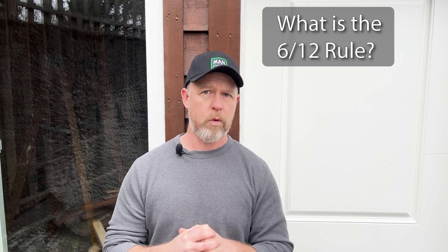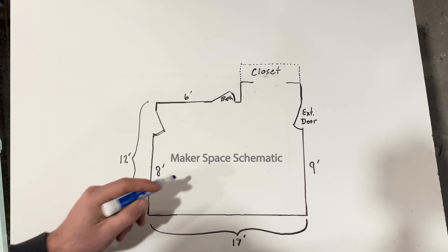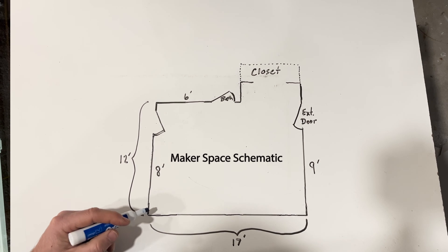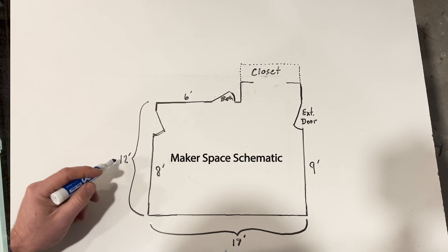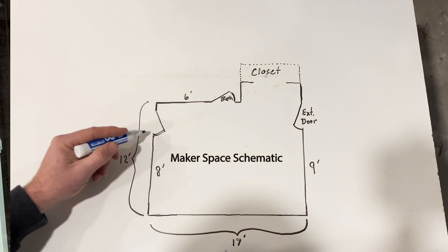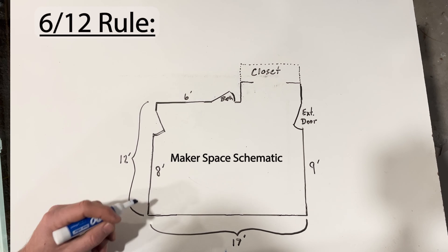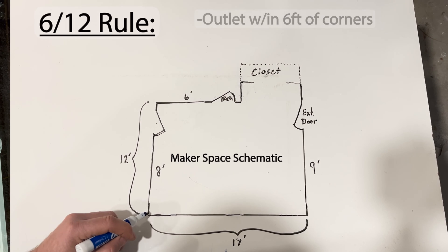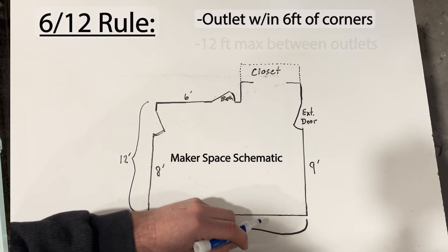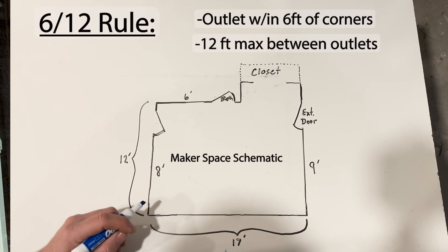You may have heard of the 6-12 rule for wiring, and you'll want to follow it to stay consistent with electrical codes. Simply put, the 6-12 rule is all about outlet spacing: there must be an outlet within six feet of each corner, and there can be no more than 12 feet between outlets on a wall. As long as we stay within these constraints, we're good to go.